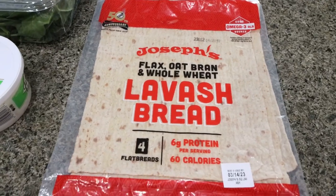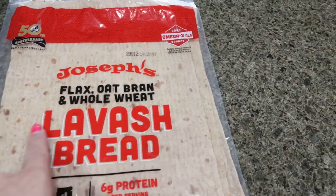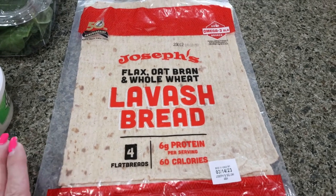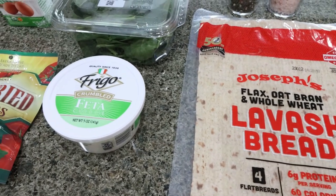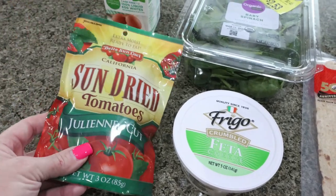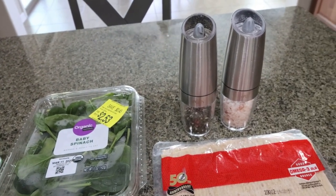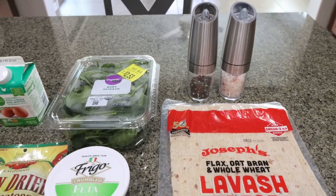You're going to need a tortilla of your choice — I'm using Joseph's lavash bread, and I'll do half of a lavash bread per wrap. You could use the whole thing if you wanted, but I'm pairing mine with something else for breakfast. You'll also need reduced fat feta, sun-dried tomatoes not in oil — make sure you buy the ones in the little pouch — egg whites, fresh or frozen spinach, and salt and pepper.